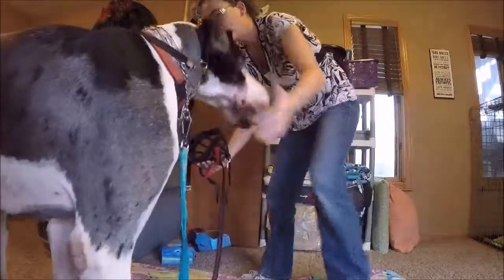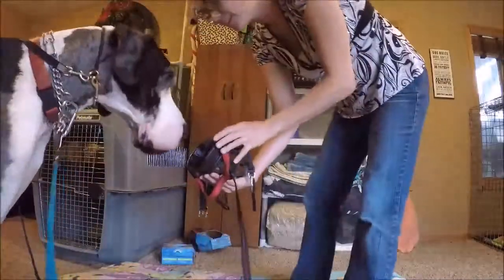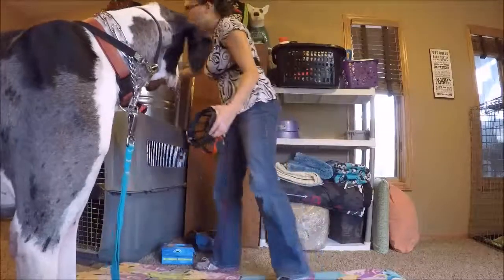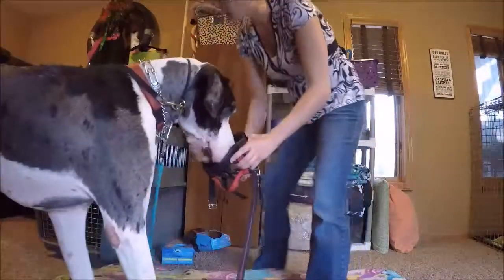Harley, come. You're in the way. There. Good boy. Granted, we did this five times before I turned on the camera, but right in he goes.